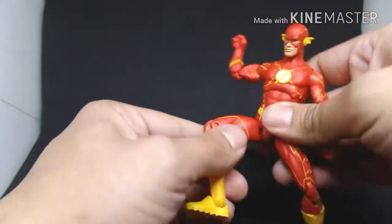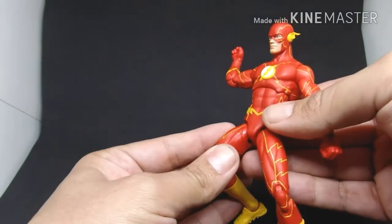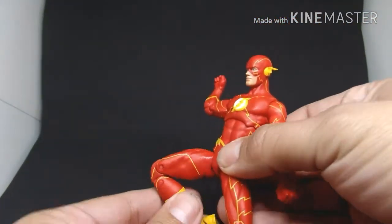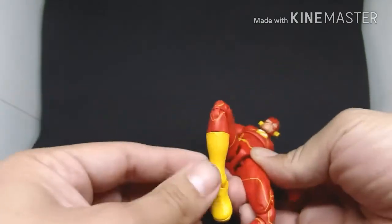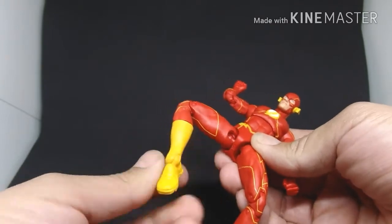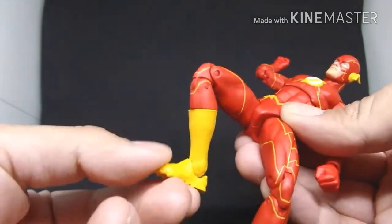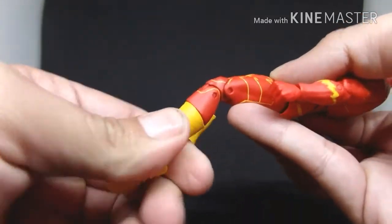His leg can bend but not all the way; it can bend to the side, so he can't really kick forward — he can only kick to the side, which I don't like. Also, bending scrapes the paint a bit right there. His legs bend almost all the way, and the ankle and pelvis turn all the way and bend up and down — I love that.